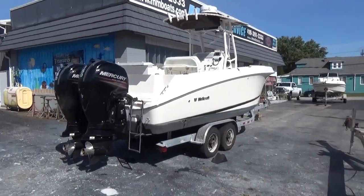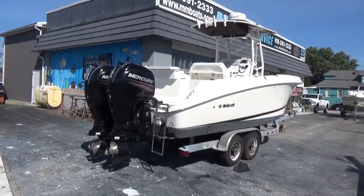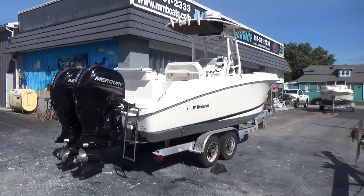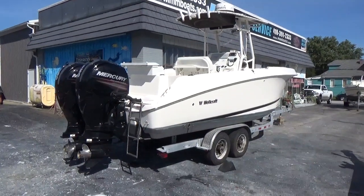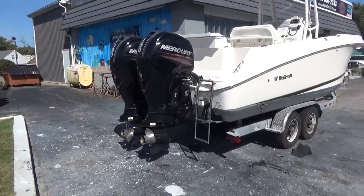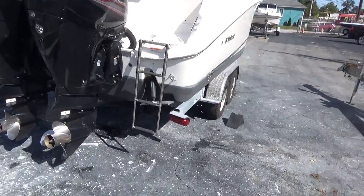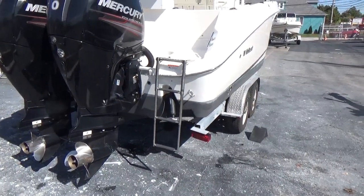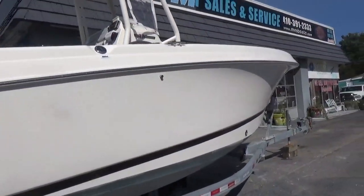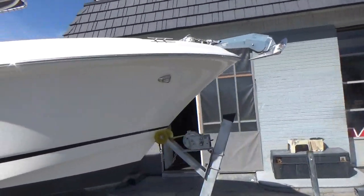Good afternoon everyone. This video will take a little bit of time as this boat has a tremendous amount of options. It's a 2015 Wellcraft 252 Fisherman center console with twin four-stroke Mercury outboards, counter-rotating props, stainless steel props, trim tabs, and a three-step ladder off the starboard side. Very clean — if we do see any blemishes we will point them out to you.